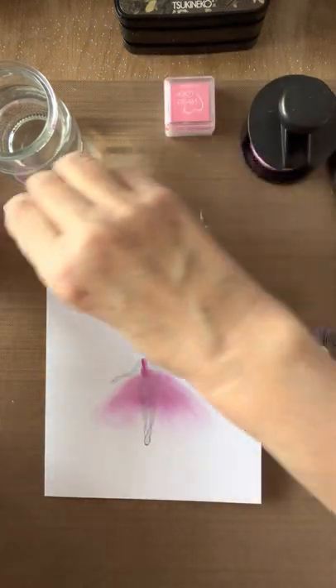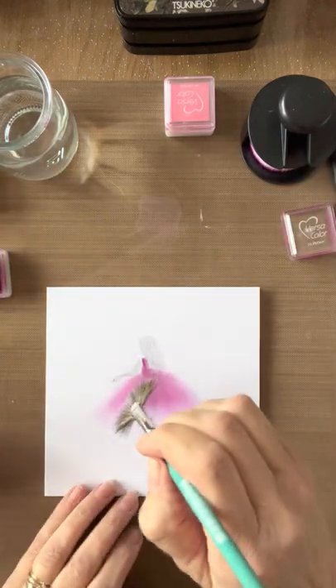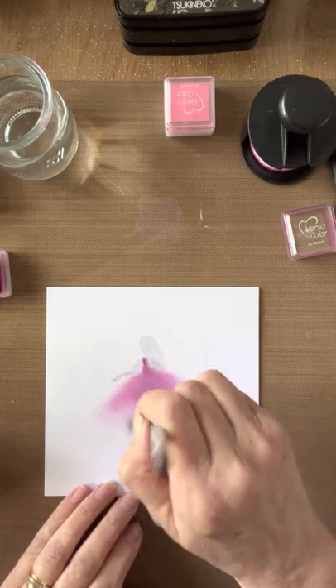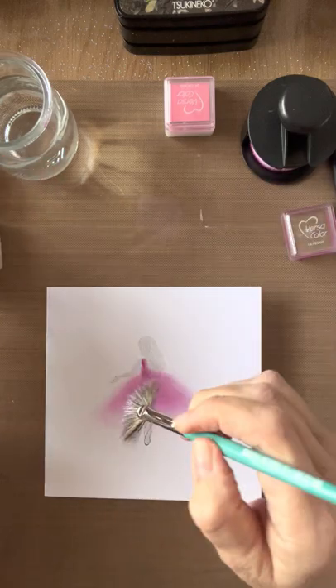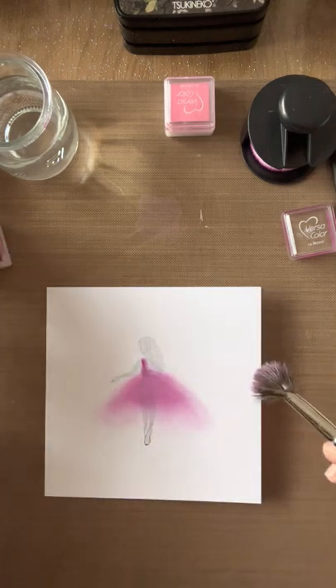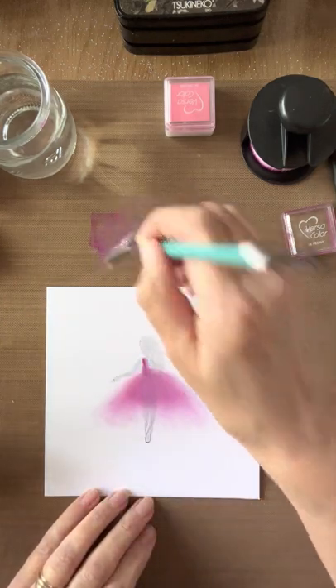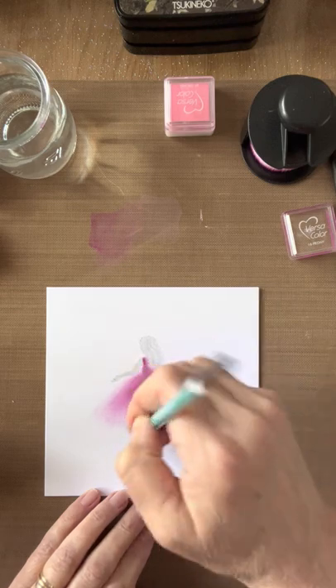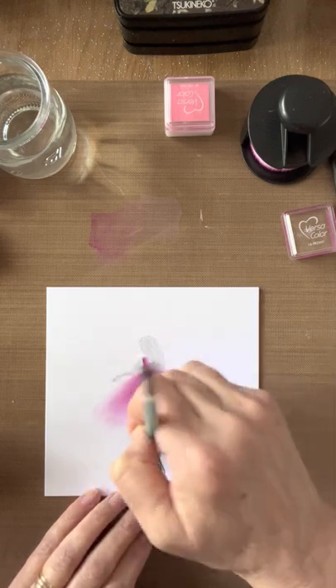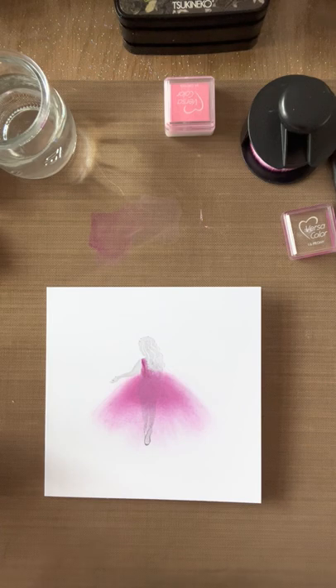I'm not going to clean my brush — I'm going to do exactly the same with the Peony, just going down. It's always best to do this in stages because if you have new ink pads and you go in too heavily you might think you've overdone it, so take it in increments. Don't worry if it's not showing up at first — just bring that down a little bit like that.